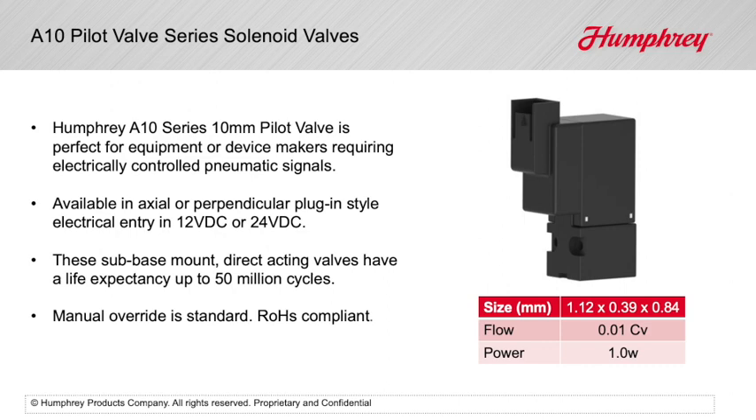These sub-base mount direct acting valves have a life expectancy of up to 50 million cycles. Manual override is standard, ROHS compliant.